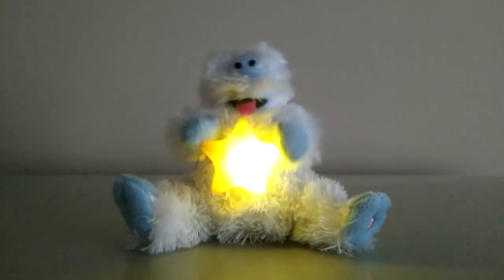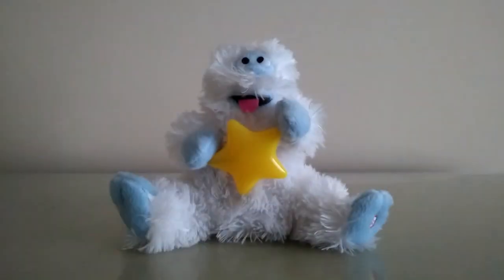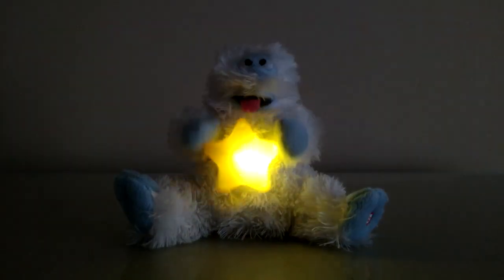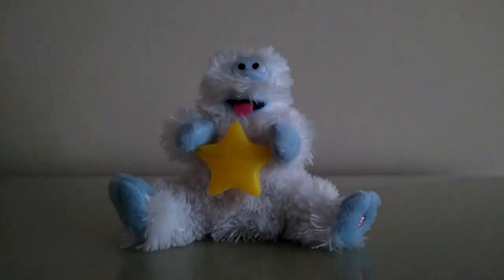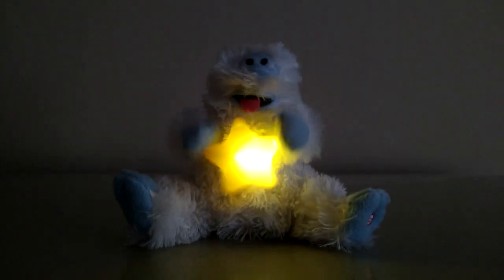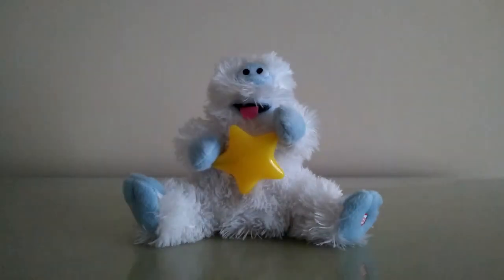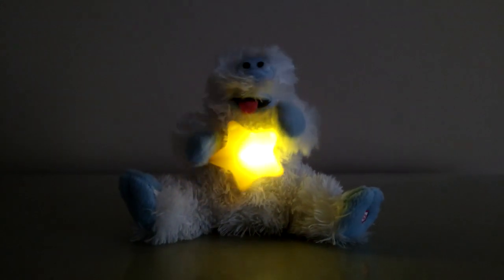Have a holly jolly Christmas. And when you walk down the street, say hello to friends you know, and everyone you meet. Have a holly jolly Christmas. And in case you didn't hear — oh my golly, have a holly jolly Christmas this year.